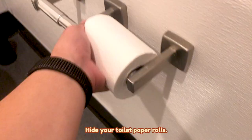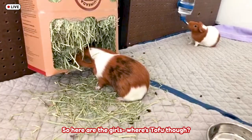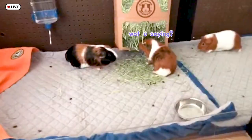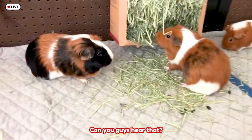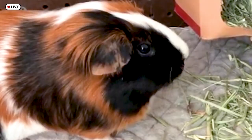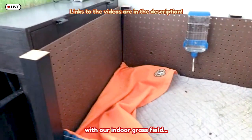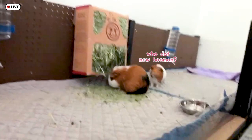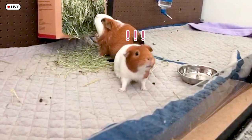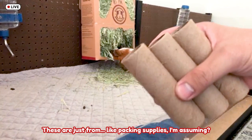Here are the lovely girls, the stars, the true stars. So here are the girls. There she is, coming out. Can you guys hear them? Oh, they're talking. Well, while Alex is getting all that stuff together, here's a sneak peek if you've been keeping up with our indoor grass field. We have some random cardboard tubes — these are just from packing supplies — and then we have toilet paper rolls.